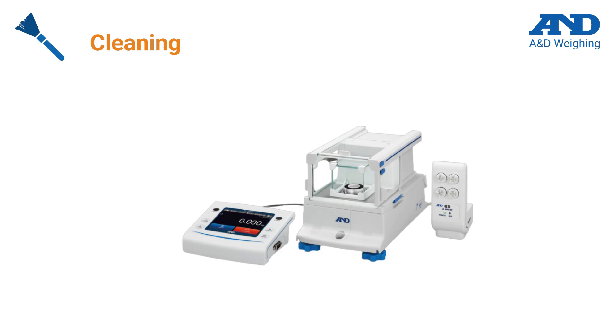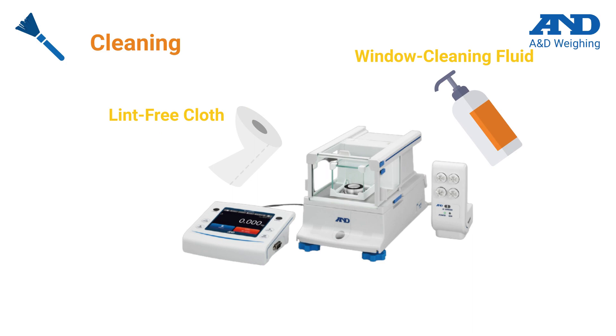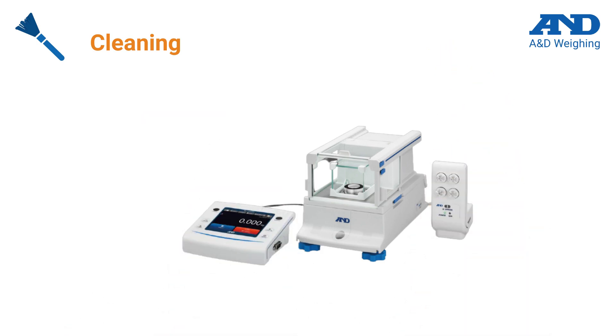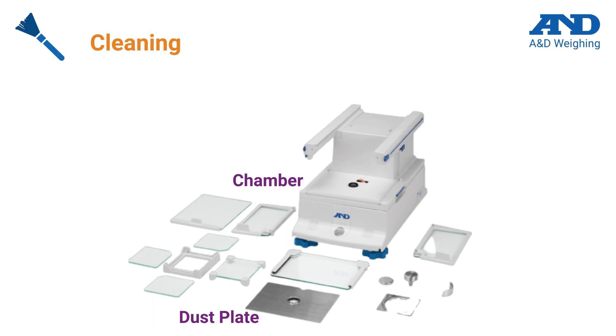The weighing chamber and weighing pan should be kept clean and clear of debris at all times. Cleaning can be performed using a conventional window cleaning fluid and a lint-free cloth. A&D scales and balances are designed to be easy to clean, with simple access to all parts of the weighing chamber, dust plate, and pan, and by using high-quality materials such as glass and stainless steel that resist corrosion and wear.